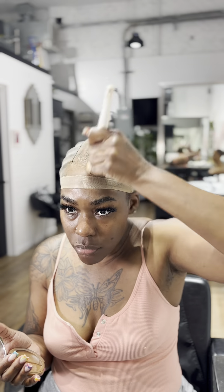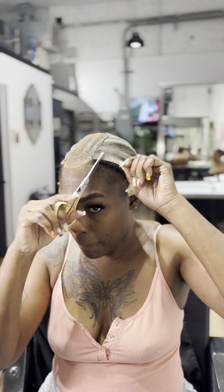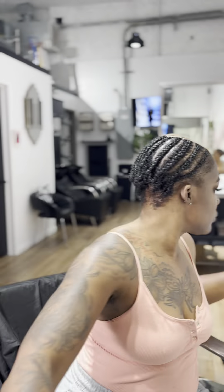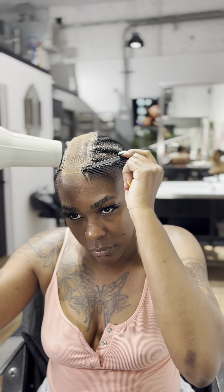It's very important when you're doing anything with glue and lace that you keep your hairline protected, which is what I'm making sure I'm doing. By now I've washed and dried my bundles and we're on to the good part — we finally get to sewing them in. I can't wait to see how everything turns out.